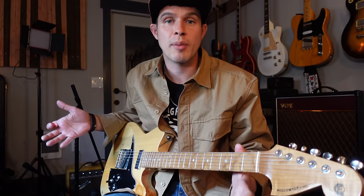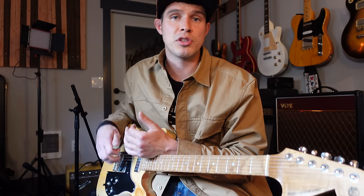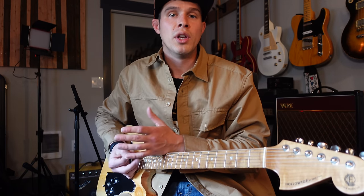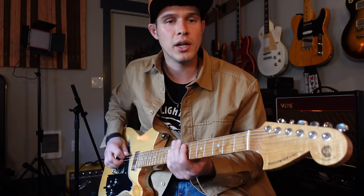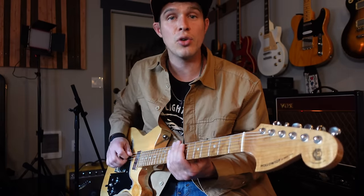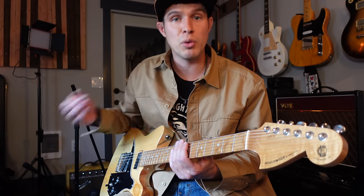The first pedal we're going to talk about is a delay pedal. A lot of times in the country genre, you'll hear players use what we call a slapback delay, which means after the picked note there's a repeated note coming from the pedal. There's just one repeat and it's happening very quickly after the initial note. So you can hear - I'm only picking once, but there's a pretty immediate repeat following right after.